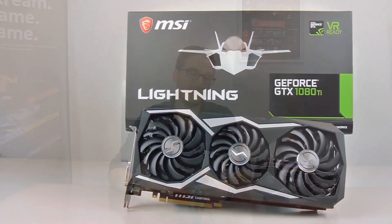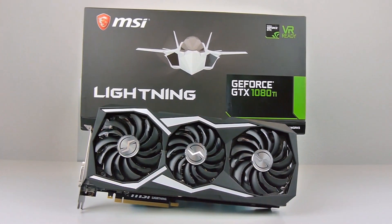Hey, what's up guys, this is Peter from MSI and these are the five things you need to know about GeForce GTX 1080 Ti Lightning Z.